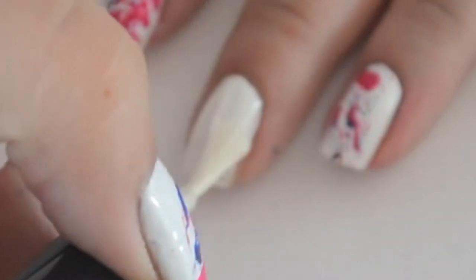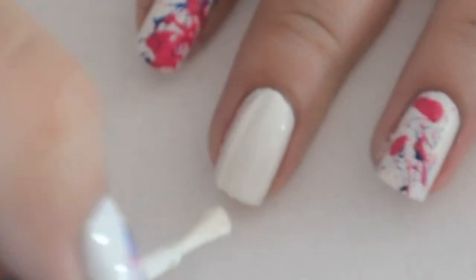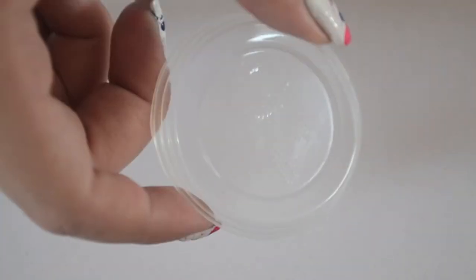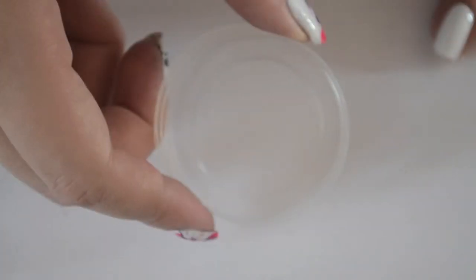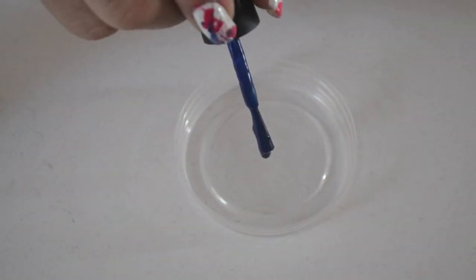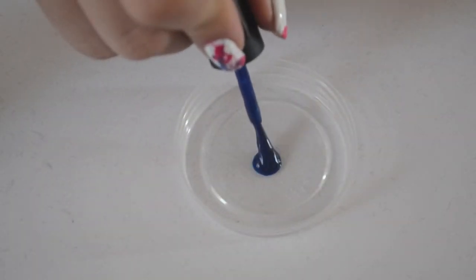Start off with a base coat and paint your nails with two coats of white. Then cut the bottom part of a plastic cup and dab some nail polish on it — these will be the colors of the splatter.